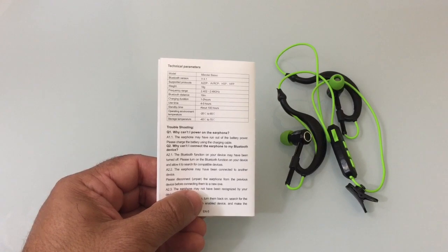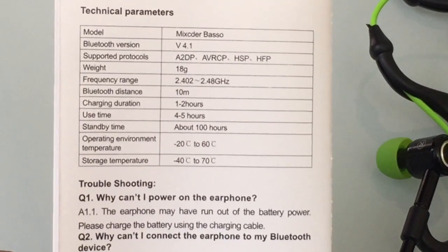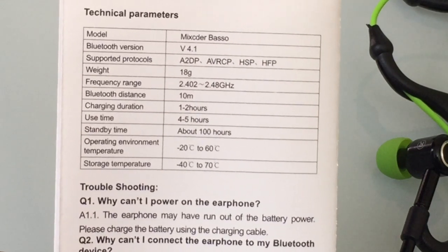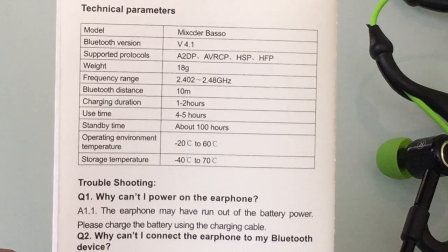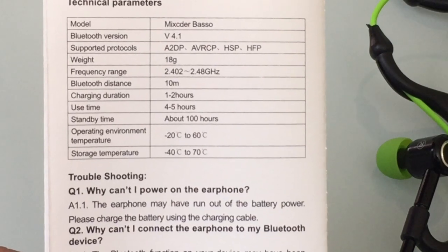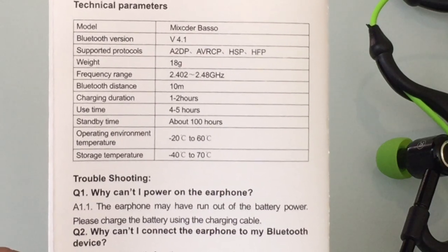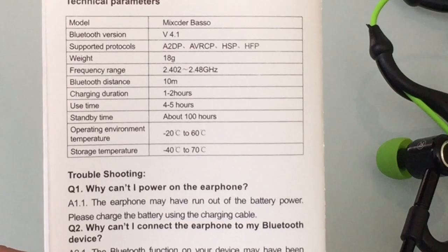Before we get started with the review, let's take a look at some of the specs. First of all, this headset is running Bluetooth 4.1 and does support A2DP along with a lot of the standard Bluetooth protocols. It weighs 18 grams, so it's a very light headset, and has a Bluetooth connection distance of 10 meters, which is pretty standard. Charging duration is anywhere from 1 to 2 hours, and you'll be able to get up to 4 to 5 hours on one charge.